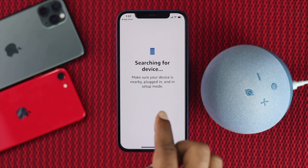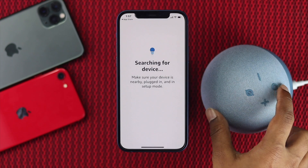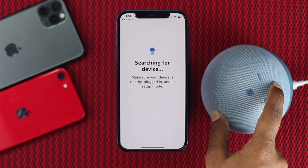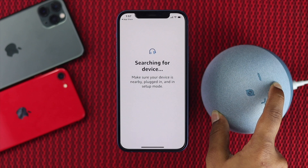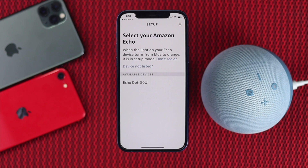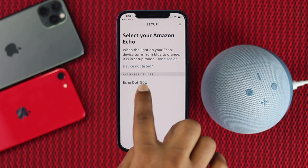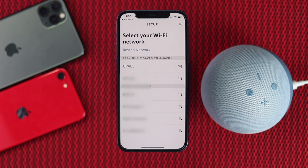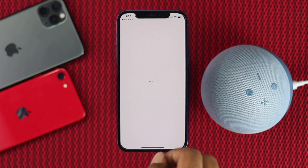The app will now search for a device. Tap and hold the pairing button on the Echo and keep holding it until Alexa starts speaking. Alexa will say 'Now in setup mode, follow the instructions in your Alexa app.' Select the available device in the app, and then select your Wi-Fi network when prompted.